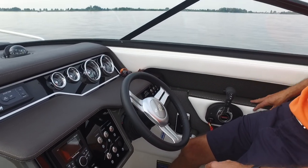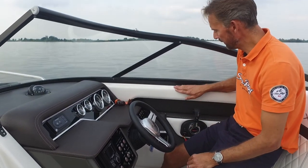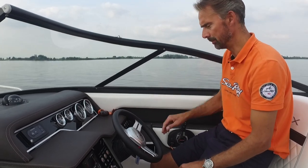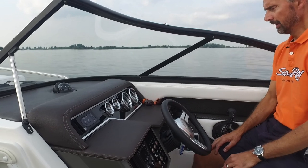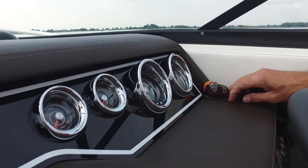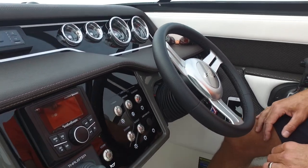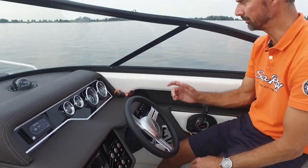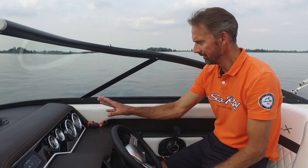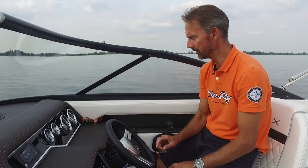Notice all these details — double stitches here and on the areas where you tend to lean and touch it. This lasts for a long time because of these double stitches. There are nice chrome bezels with the Sea Ray logo in. We're more or less used to it, but if you look at other brands you hardly ever see a logo of the brand. That also has to do with Sea Ray being the biggest boat builder worldwide — they have the scale of economics, so they have the possibility to have their own Sea Ray logo on these details.